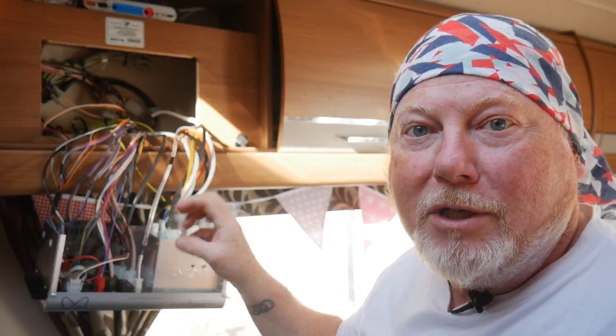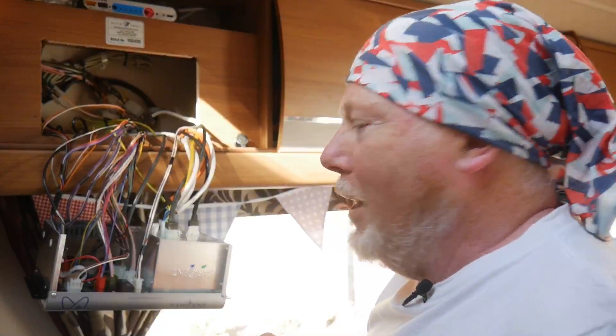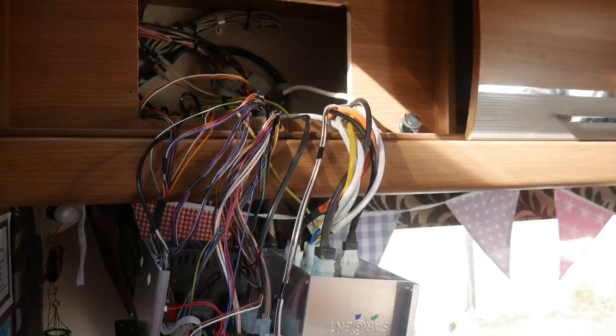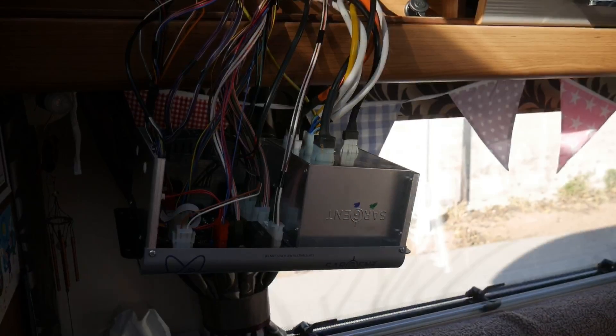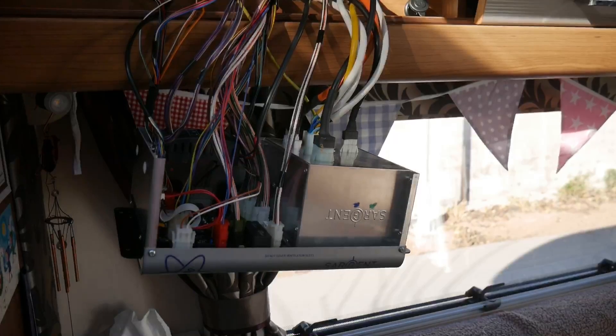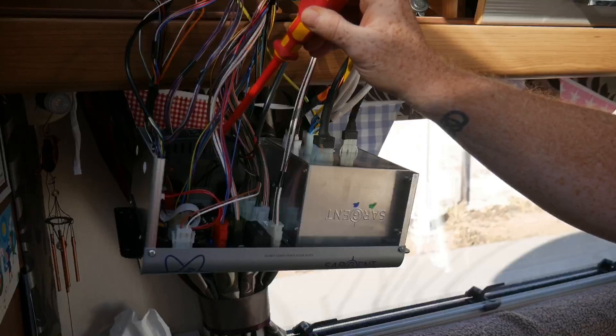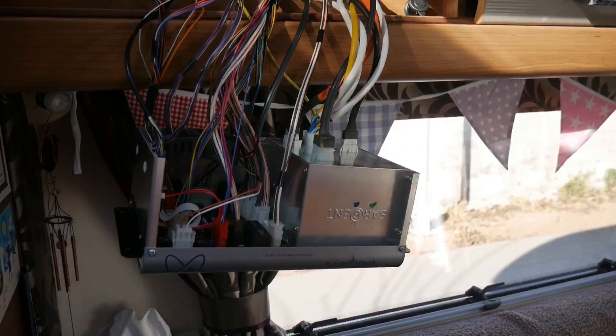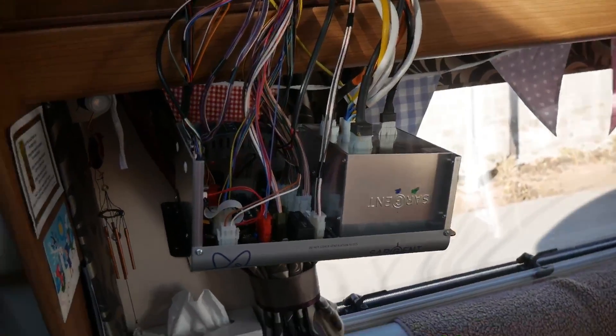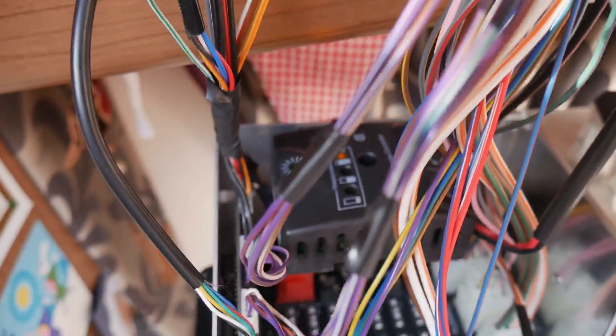I'm also careful not to touch anything on the 12 volt side because you never know, there could be some high voltage stuff over here. But I've got my trusty electrical insulated screwdriver — these have served me well for years. Let me pop the camera in a bit closer to give you a better view. That black box there that I'm touching — that is the solar charge controller that comes built in.